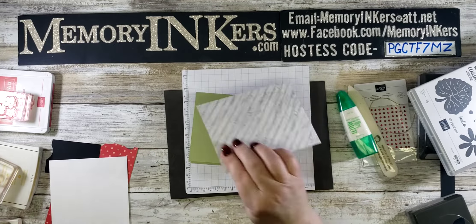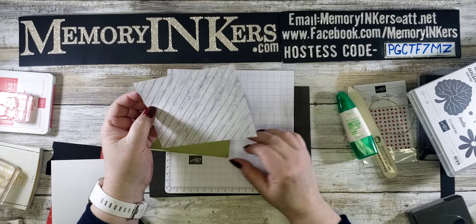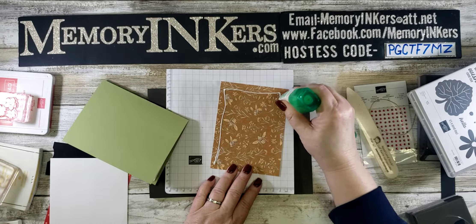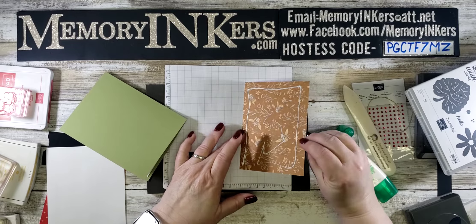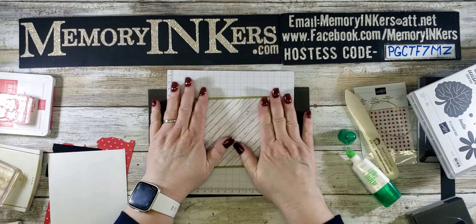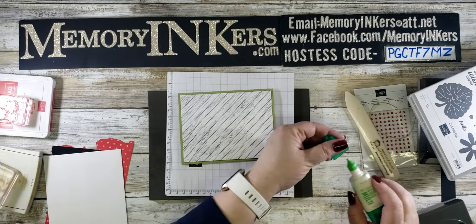Next I'm going to put on the designer series paper — the wood side. All of the back sides of this paper pack are wood, and I'll show you another card I made with a different wood background. One of the things I love about putting designer series paper on the front of a card is that anyone can do it, even a brand new stamper. It can really make your cards stand out.